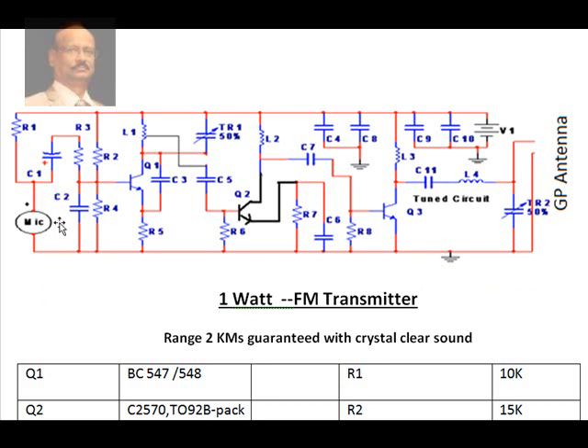Let me explain the function of this circuit. We have a condenser microphone here, with a resistor biasing it. Through a capacitor, the signal is fed to a transistor which has a dual function — it also acts as an oscillator transistor. An LC tank circuit forces this transistor to oscillate at the particular frequency set by a trimmer, which can be up to about 22 pF.